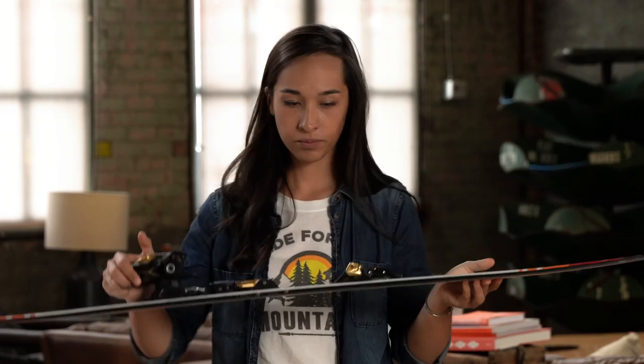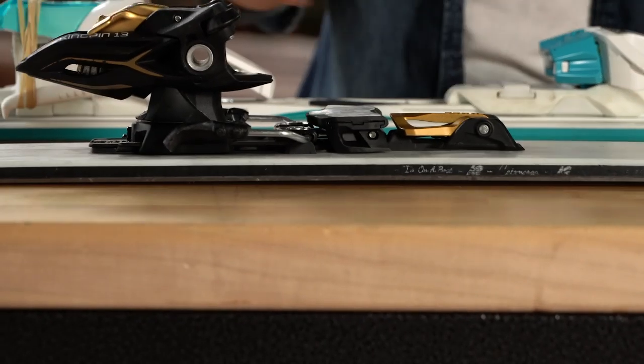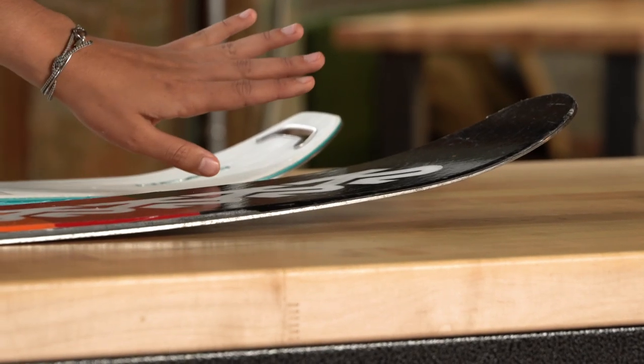Now, most modern skis have some combination of rocker and camber. For example, a ski with early rise will have some positive camber in the middle, but then you'll have a more rockered front end to keep the tip of the ski up in the air.